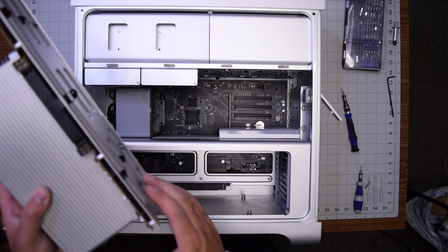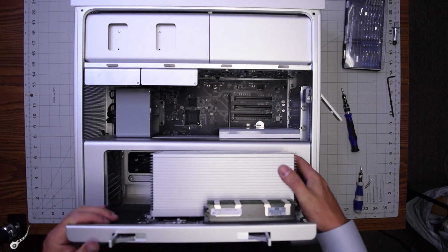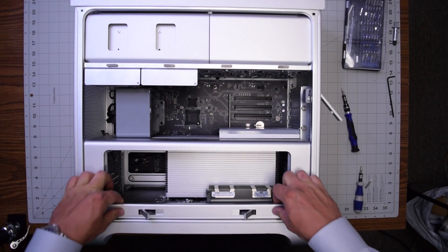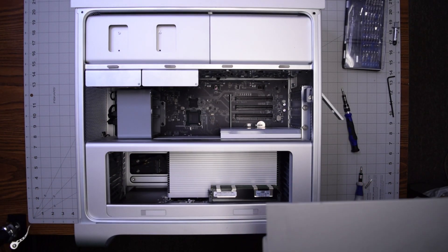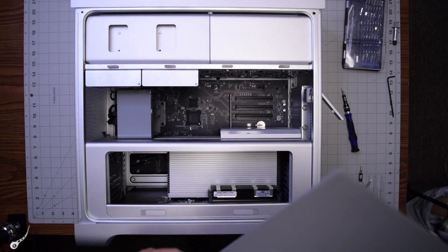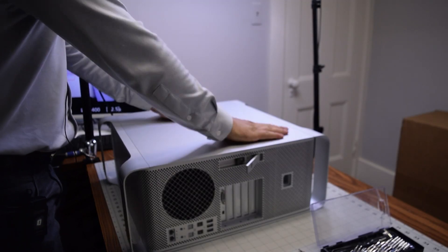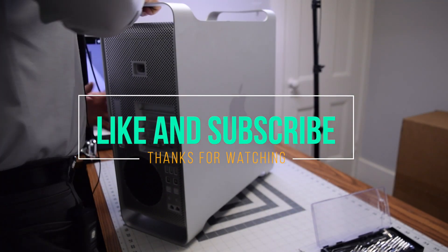Now slide the CPU and memory tray right back in and clip in those two clips. Go ahead and put back the panel that secures the Mac Pro, apply some pressure, close the clip, and stand the unit up. And we're done.